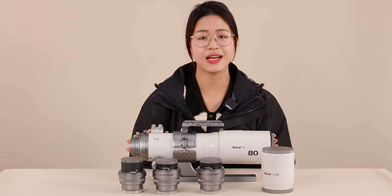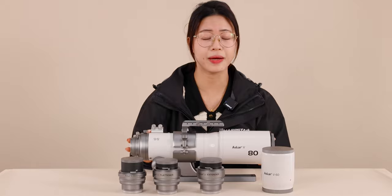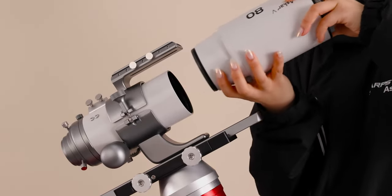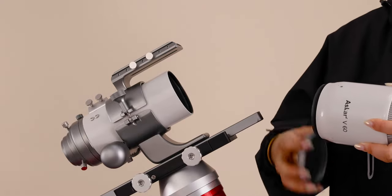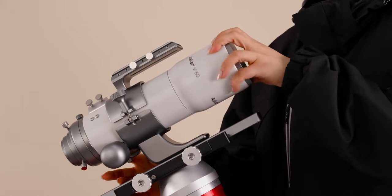When you receive the ASCA-V, the V80 objective lens is mounted on the lens tube by default. If you need to change the objective lens, you can just unscrew the V80 objective lens, unscrew the cap of the V60 lens, and screw the V60 objective lens on.